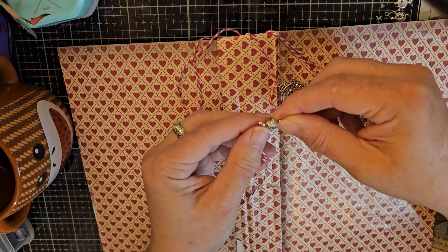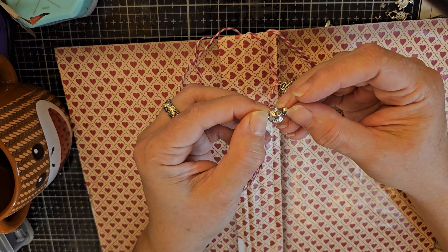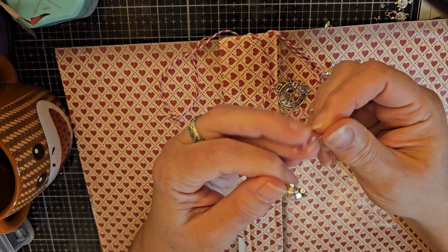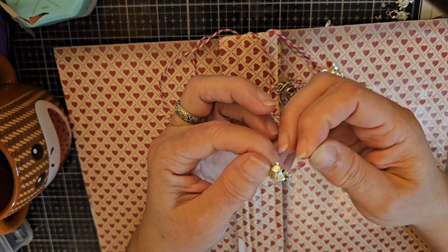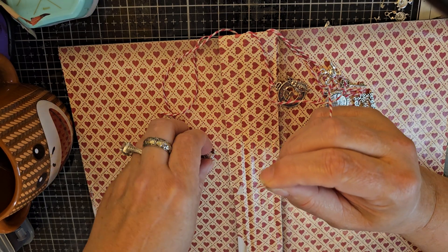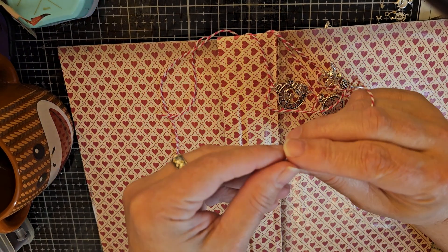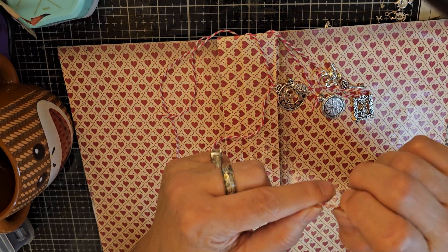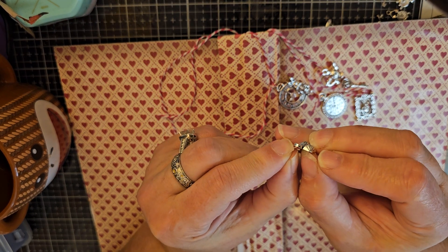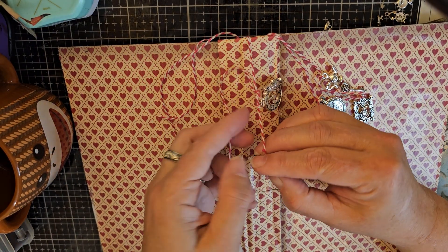In the U.S. Thanksgiving is coming — oh, that says 'tea time' on it, that's cool. Thanksgiving is by far my favorite holiday of the year because it reminds people — at least in the U.S. — to be grateful. I'm grateful that I have two hands that, although they don't get things threaded through that hole perfect every time on the first try, they work relatively well for me.